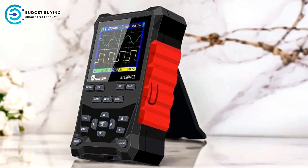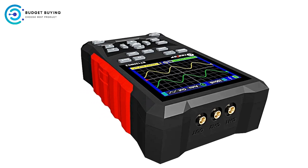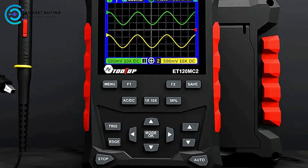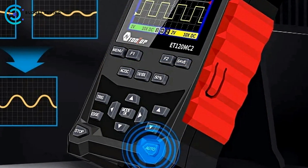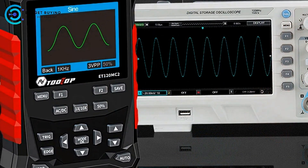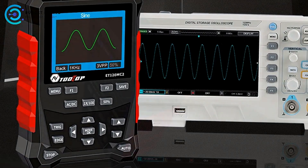Automatic and Manual Waveform Adjustment — the oscilloscope features three waveform scanning modes and an auto button that automatically adapts waveforms to the screen, minimizing the need for manual adjustments. Users can also manually set waveform parameters such as time base, amplitude, and trigger slope for customized analysis. It includes multiple signal sources such as sine wave, triangle wave, and square wave with adjustable output amplitude, frequency, and square wave duty cycle.